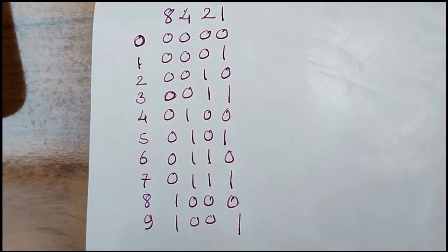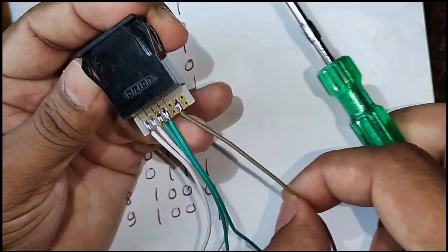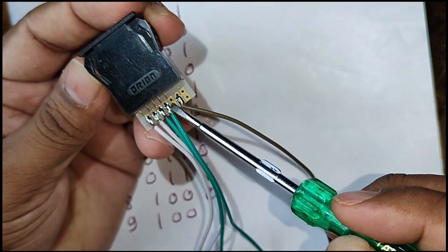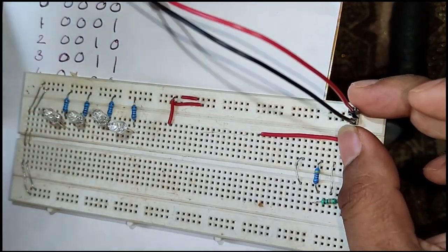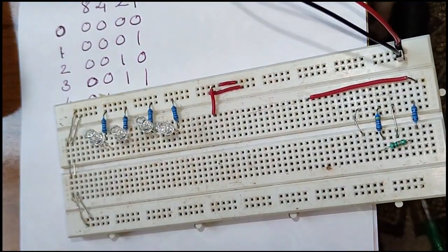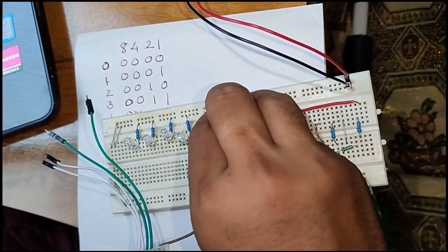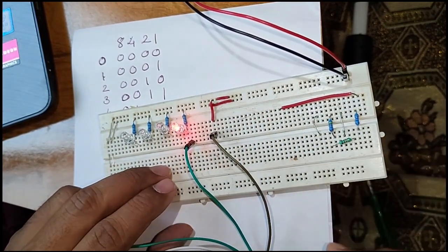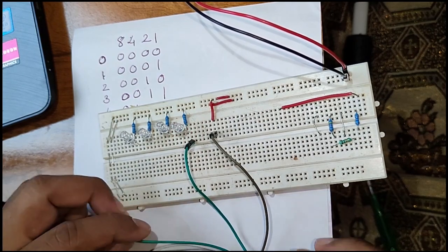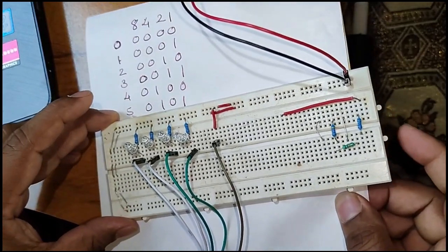Now let us see practically how we can represent this. I have taken one single-digit thumb wheel switch and connected some wires — this brown wire is common, then 8, 4, 2, 1. I have connected four wires. I also have one breadboard with four LEDs connected, one battery, and now I am going to connect the thumb wheel switch. This goes to the common, and then 8, 4, 2, 1 in order.